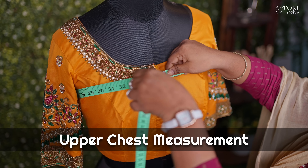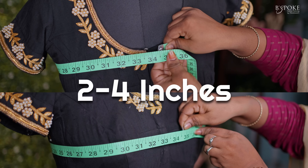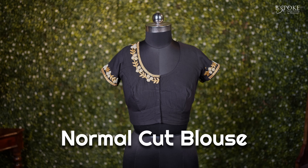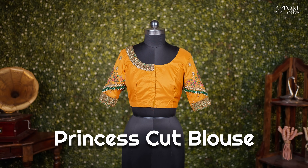And now comes the interesting part: when to go for a normal cut and when to go for a princess cut. This can be decided based on two factors. Number one, your body type. For this you require two measurements — one is the upper chest measurement and the second is the middle chest or bust measurement. If the difference between them lies around two to four inches, then go for a normal cut — this will really elevate your look when draped. If the difference lies around one to two inches, then go for a princess cut, which will provide you a good shape.